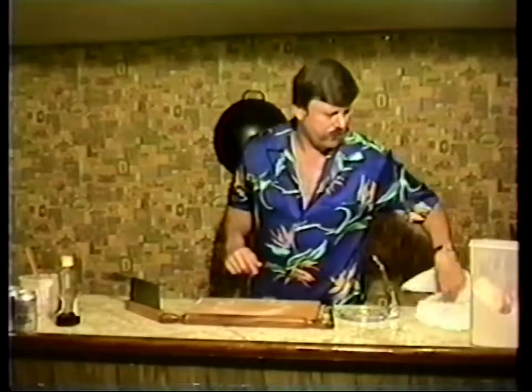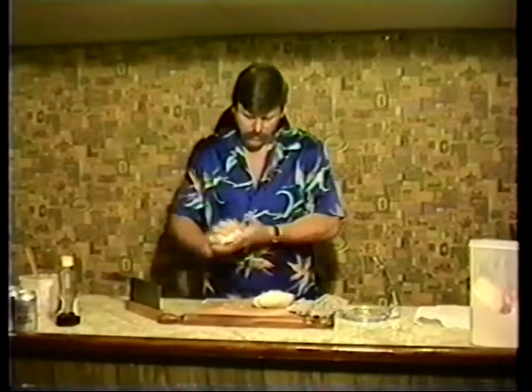Our noodle dough is resting for approximately a half hour, covered with a wet cloth. You can see the one I made by hand - it's still a little tougher in consistency and a little less sticky. I'm going to use this one. Lightly flour the board and we'll roll out the dough into a cylinder approximately 12 inches long. The first thing we're going to make today will be mandarin pancakes, and this is the same recipe you'll use for onion cakes and rolled onion cakes.